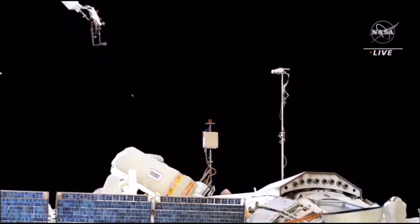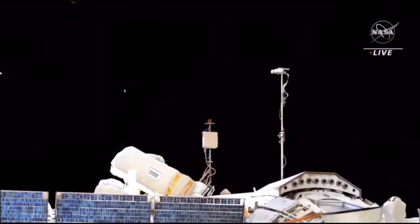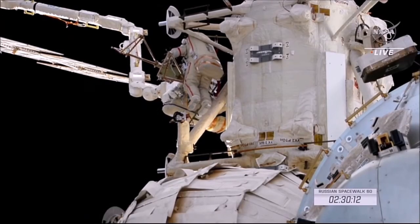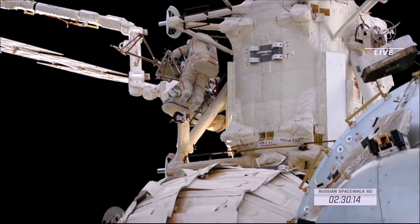Good motion. Following the jettisoning of the seismic experiment, Prokopiev has now jettisoned the monoblock. Let's check the lock and verify the PRM is not removable.